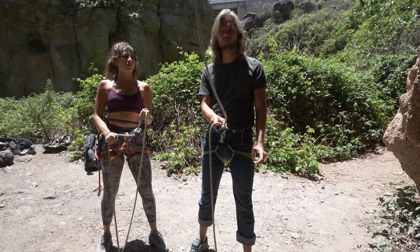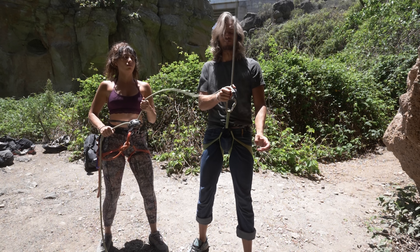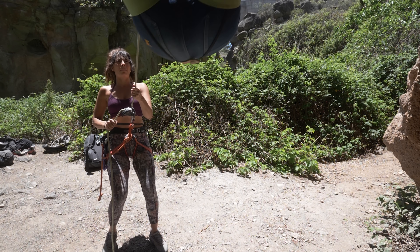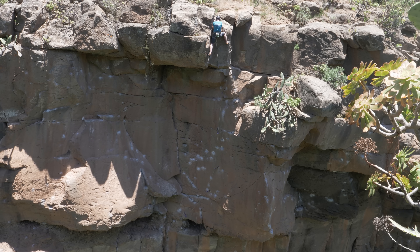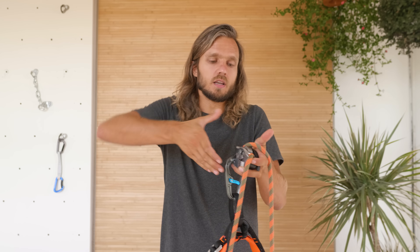We managed to do only two tests with Anna holding the Grigri that way because she wasn't comfortable and it was slamming her hand. In both tests the Grigri worked as intended — the Grigri locked. But I was not convinced and decided to switch. For me, holding the cam was no problem — I didn't even feel like I needed to press really hard.